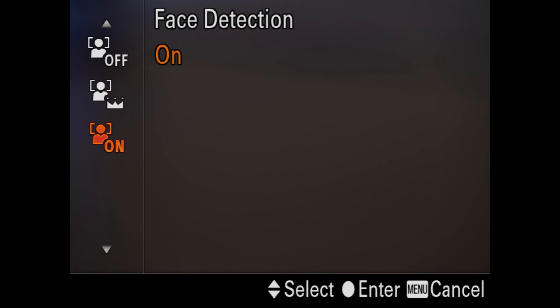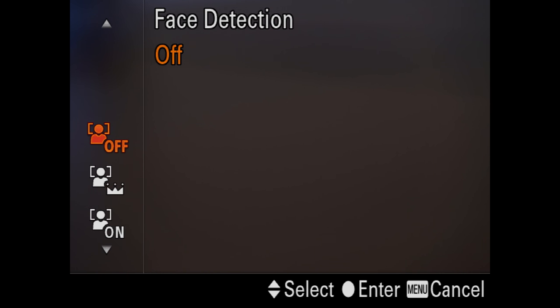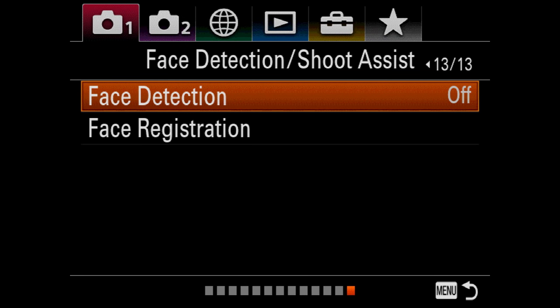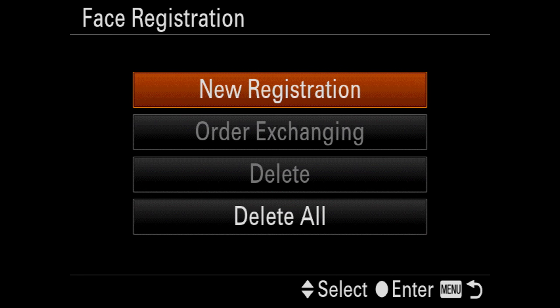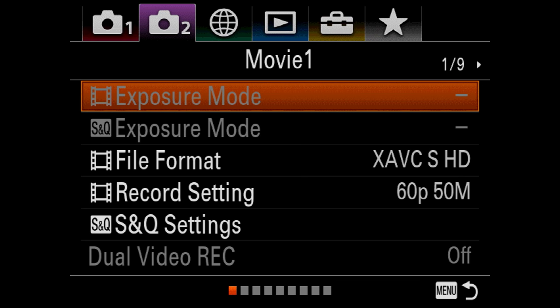Face detection is something that some cameras don't have, but this camera will literally auto detect faces, which is phenomenal — it's very, very powerful and works great. You can even register a particular face and the camera will only look at that face and ignore all others. It sounds like science fiction, but it's real.